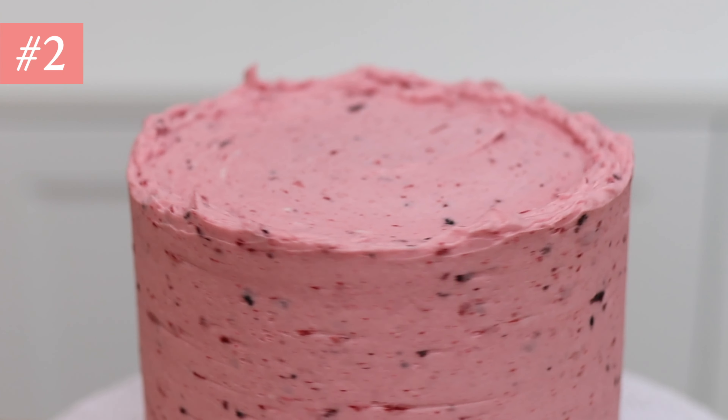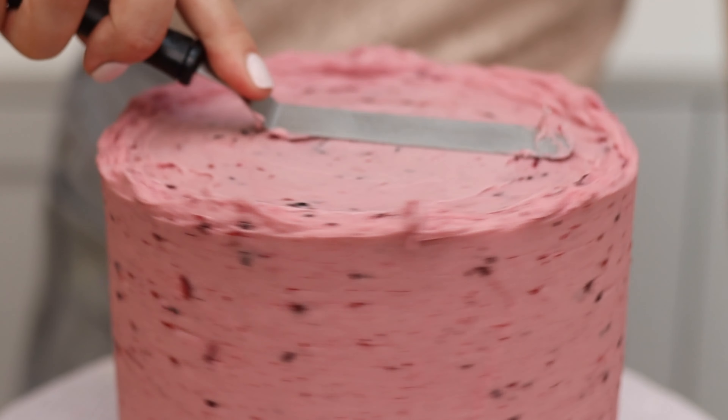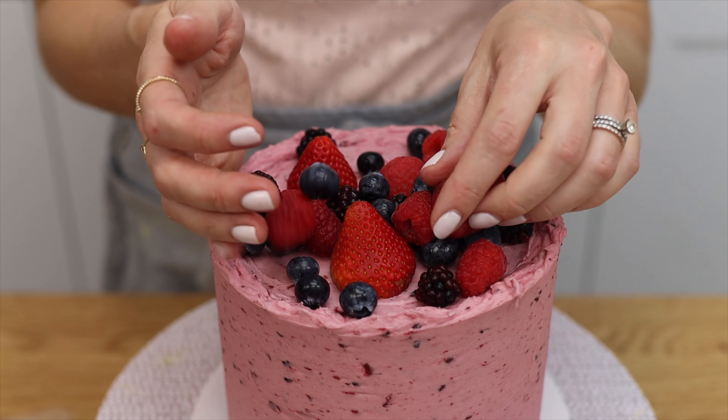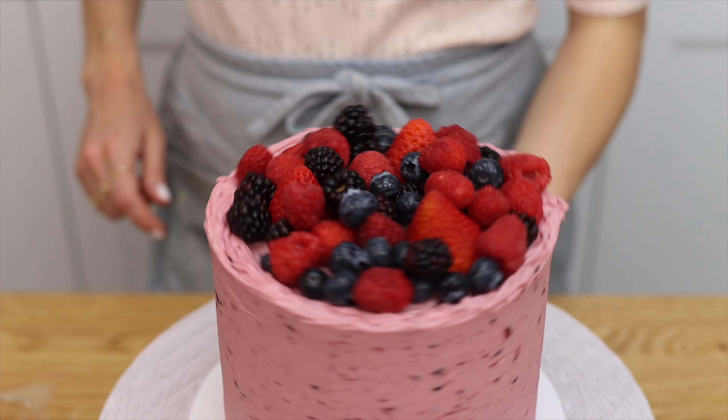To use fresh berries to decorate a cake, you can pile them on top. If you don't smooth the top edge of the frosting on the cake, you'll have a wall to hold the berries in place. If the frosting has set, you can spread some fresh frosting onto the top of the cake to act as glue to attach the berries.